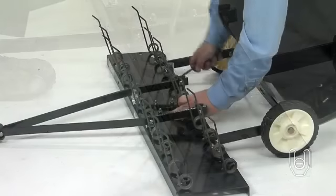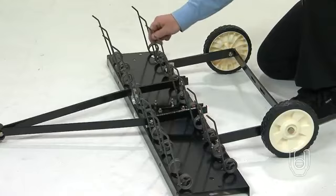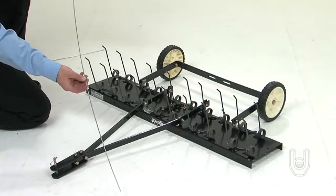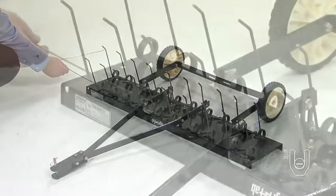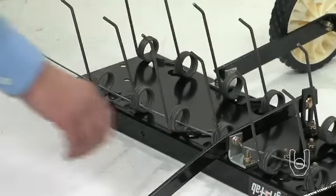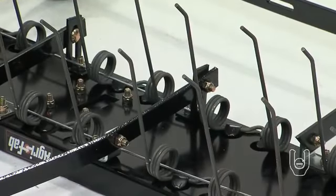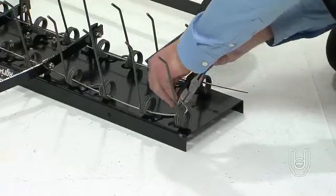Please note, it is normal for the spring tines to be slightly loose under the tabs. Next, we'll attach the spring alignment wires, Part 10. Slide the spring alignment wires through the front and rear rows of the spring tines, passing the wires in between the hitch mount arms and the tine shield. Then bend the ends of the wires to secure them.